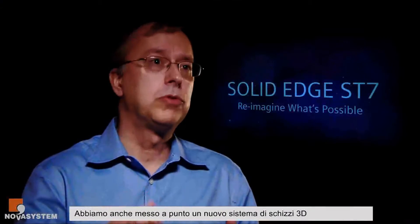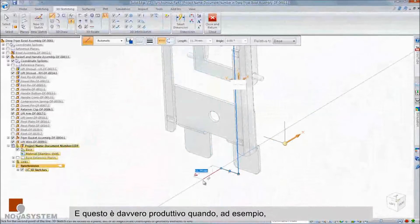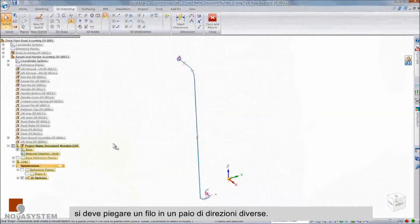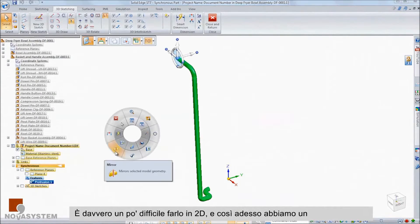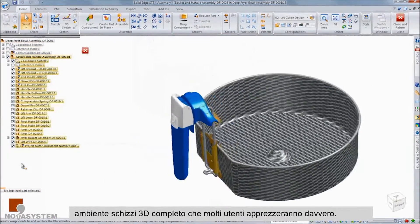We've also put in place a new 3D sketching capability where you can sketch lines, arcs, fillets, and circles all in a three-dimensional environment. This is really productive when you have maybe a wire that's bent in a couple of different directions — it's really hard to do in a 2D way — so we now have a full 3D sketching environment that a lot of our users are really enjoying.